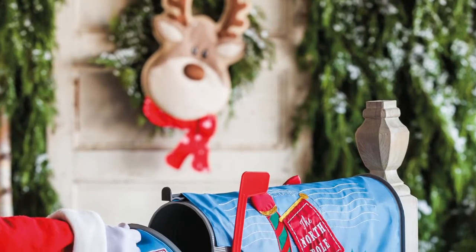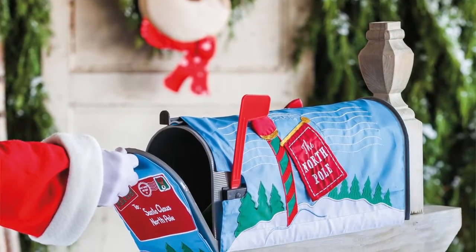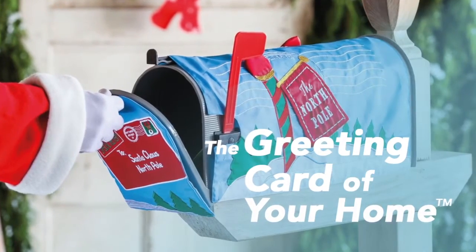A mailbox is often the first thing any visitor to your home will see, and at Evergreen we never give up the chance to make a great first impression. After all, our motto is to be the greeting part of your home.